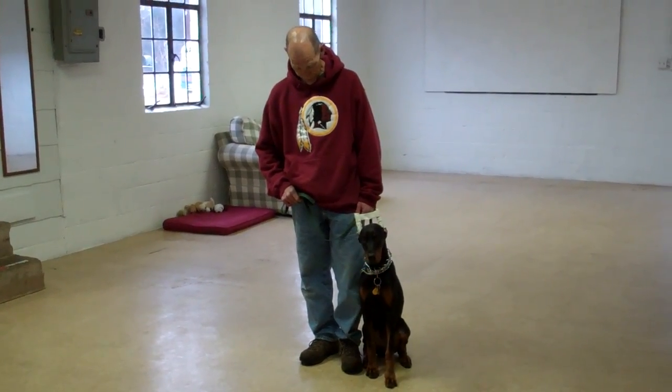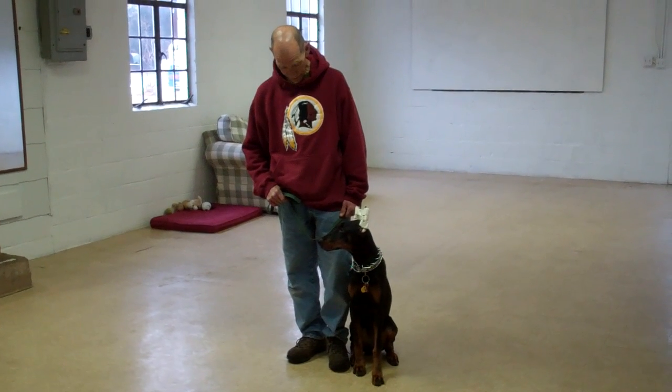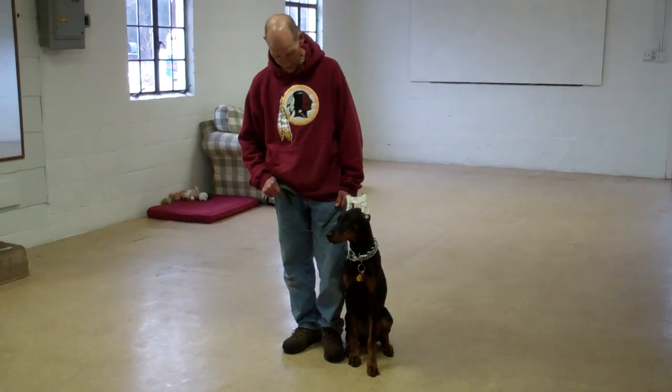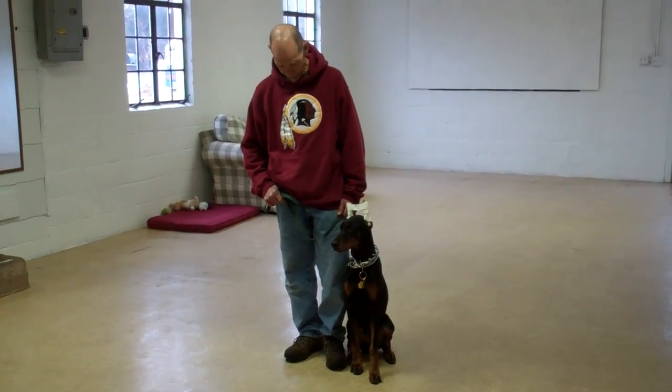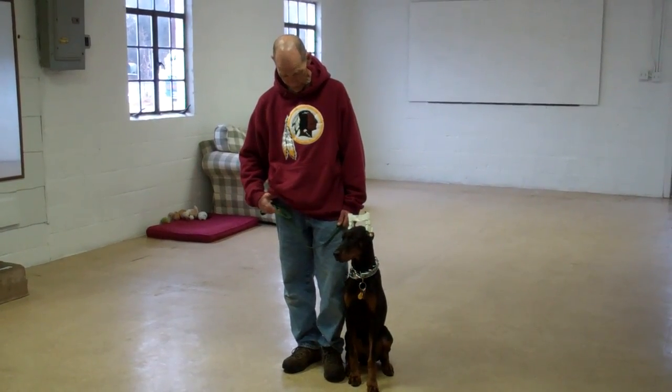Good afternoon and welcome to Williams Dog Training Company. We're here today with Fred and Alana, and what we're going to be demonstrating for you today is Alana's ability to understand and respond to her obedience commands, the corrections and motivations we give her while we are working with her, and the training equipment that we're using.